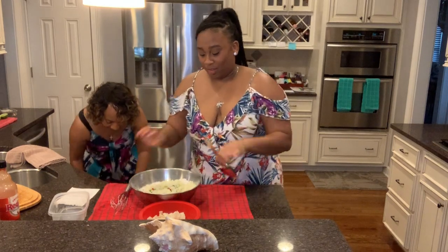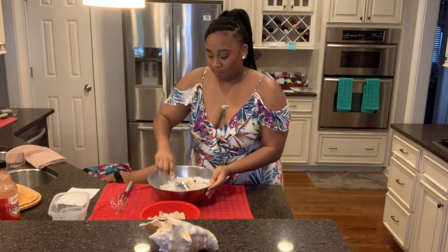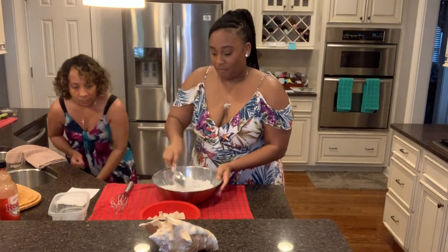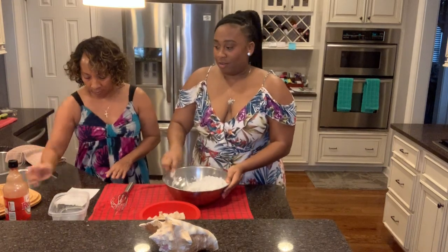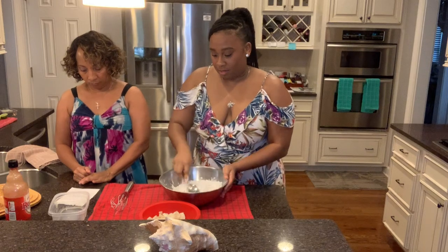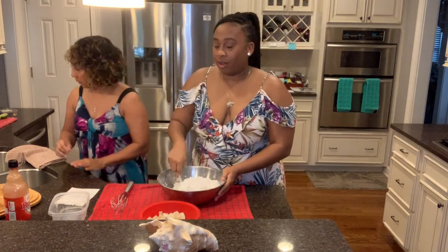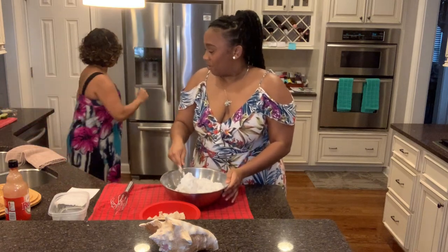We mix it up to make sure all the ingredients and seasonings are coated in the flour and fully incorporated. We need some hot sauce and a little bit of water. Get a cup and bring it over here.